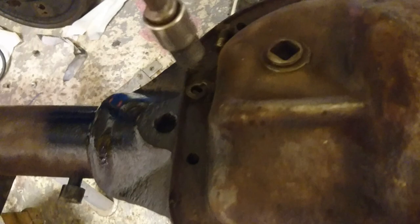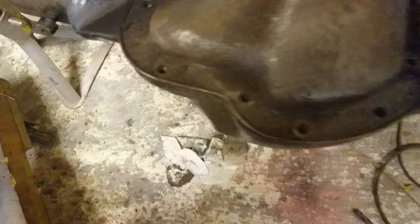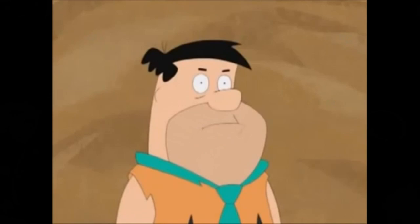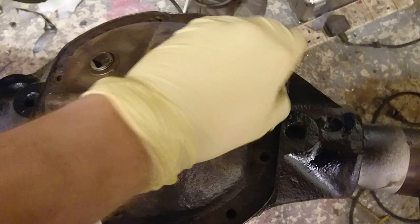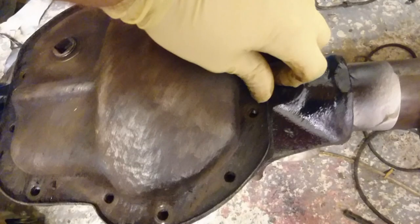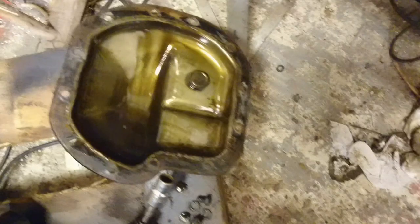You know when your diff is leaking oil — or your gearbox — because it smells like Fred Flintstone's arse. There we have our differential. Here's the cover, and yeah, that stinks. Can't see how much oil was in there; I imagine it's not a lot. I think I might have drained it a couple of years ago.